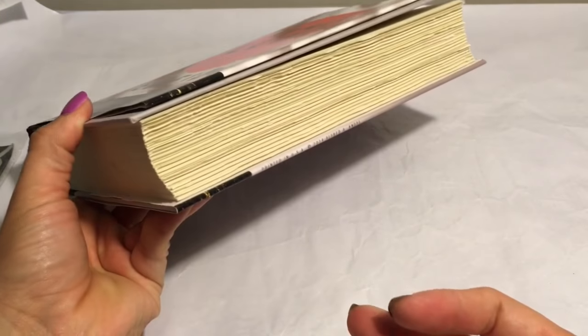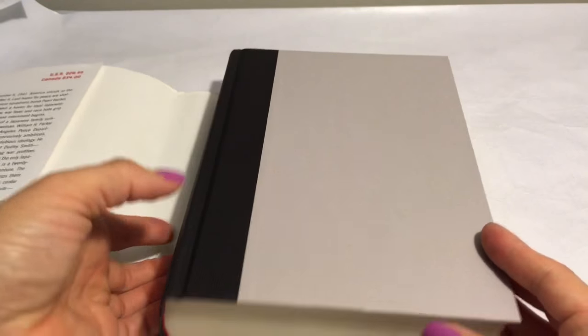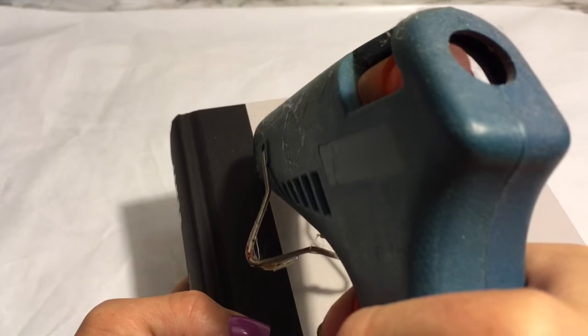The first thing you're going to need is a book. Try to find the largest book you can at Dollar Tree. Here's the book I found there, and the first thing you want to do is go ahead and remove the cover.